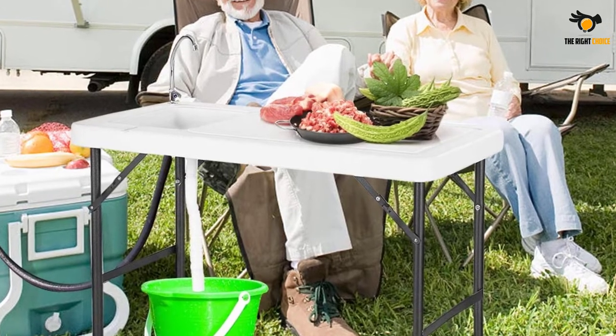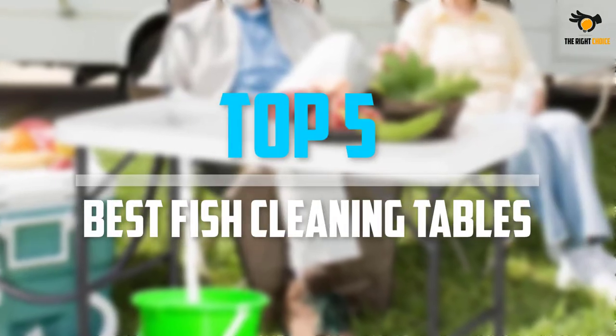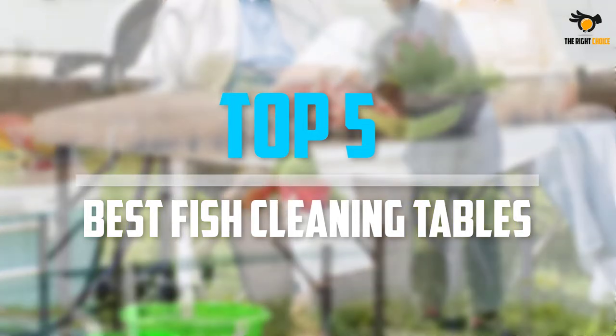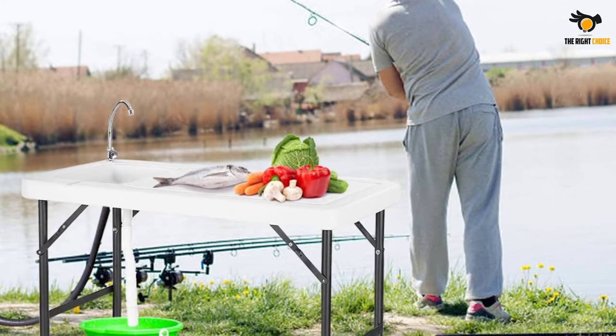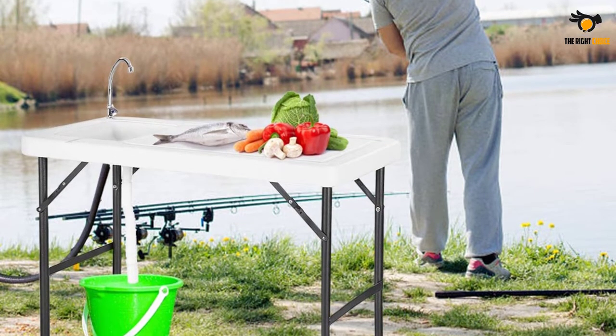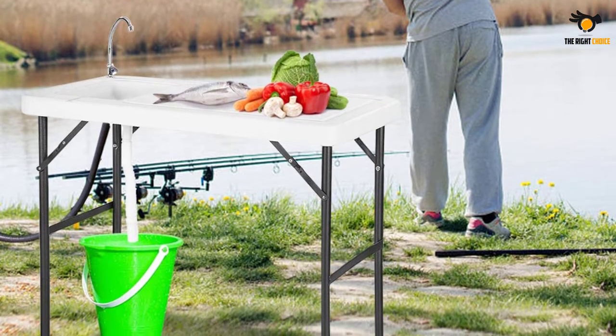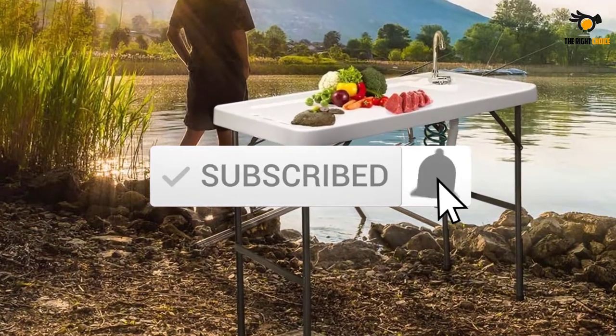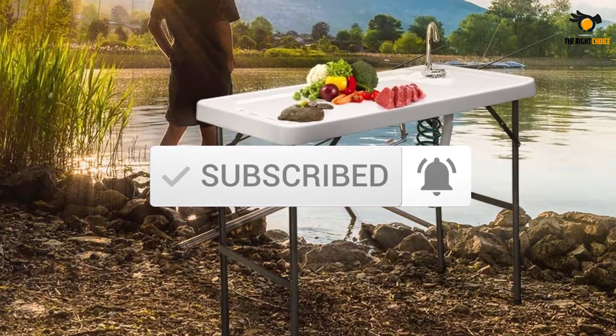What's up guys, in this video we will look at the top 5 best fish cleaning tables on the market right now. We made this list based on our personal opinion, hours of research, and customer reviews. We've considered their quality, durability, features, and more. If you want more information and updated pricing on the products mentioned, check the links in the description box below. So, let's dive into the video.